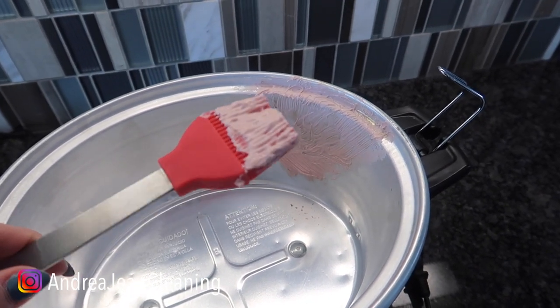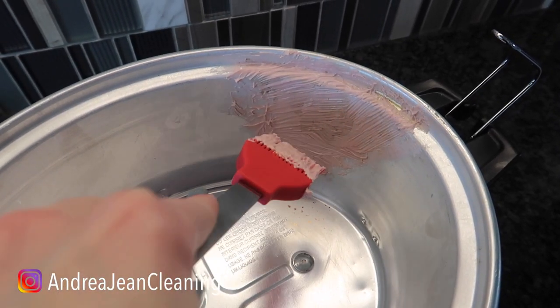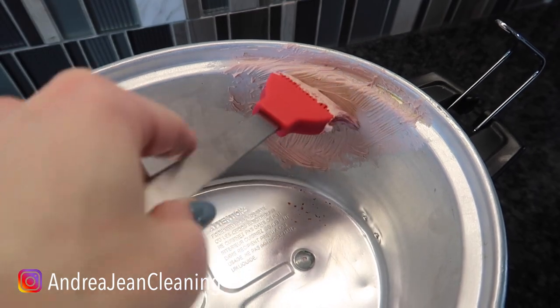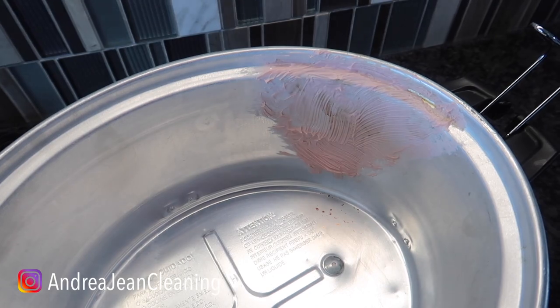You do not need this particular tool to put it on, but I just think it's more fun. I'm going to let that sit for about three minutes because I'm not the most patient person — that's why I love a good cleaning and life hack — and watch what happens.